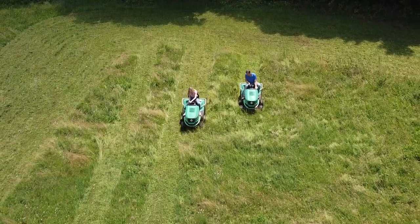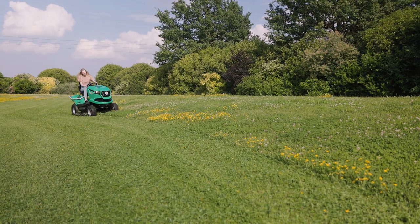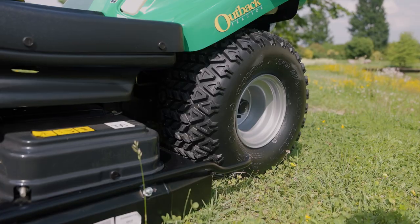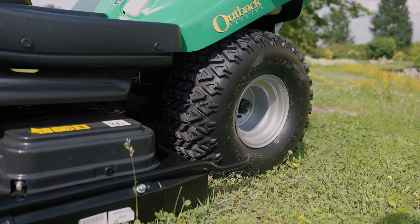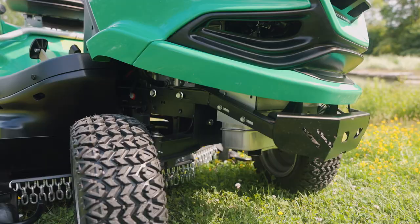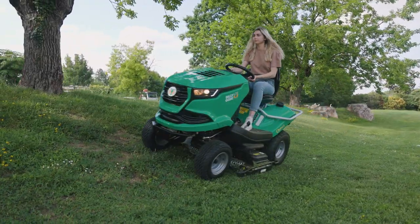The Outback tractor range consists of two models. On level terrain and mild slopes, the two-wheel drive model offers ultimate productivity. Its turf-friendly tyres preserve even the most well-manicured lawns, while the premium Tough-Torque K62 hydrostatic transaxle ensures plenty of traction.